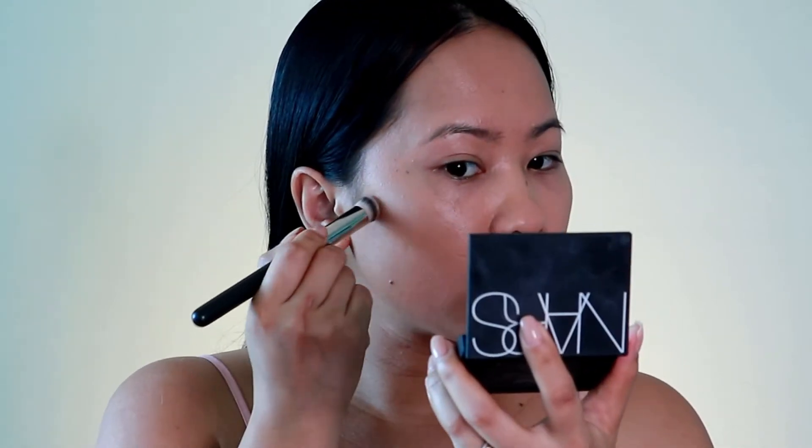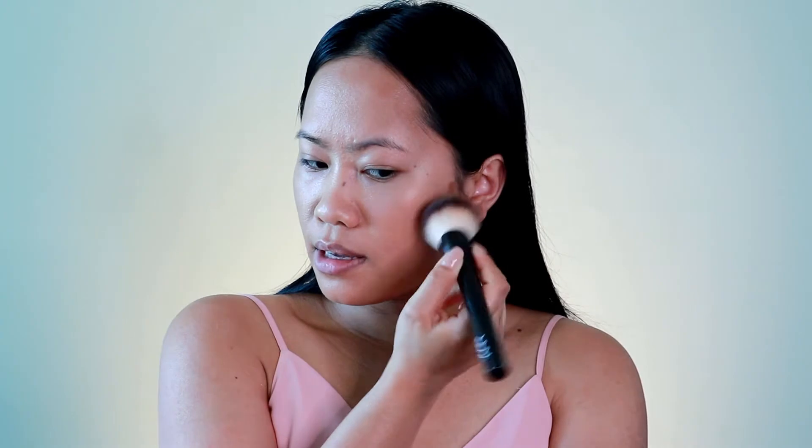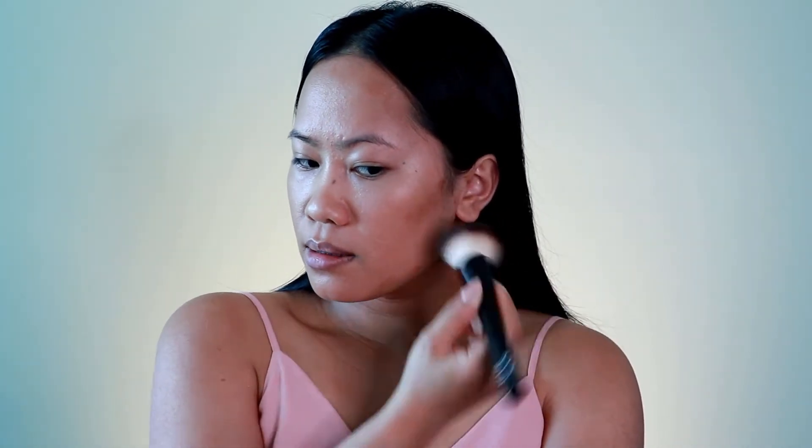Now let's go ahead and apply the cream contour. I'm using the NYX Cream Highlight and Contour Palette since I don't have the Laguna contour he used. I'm applying it around the areas that need shadow, then using the foundation brush to blend it in. The same thing on the other side — it's so easy and this technique works really well with the foundation brush. It already looks good, very simple and quick.